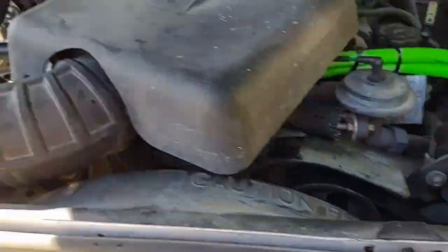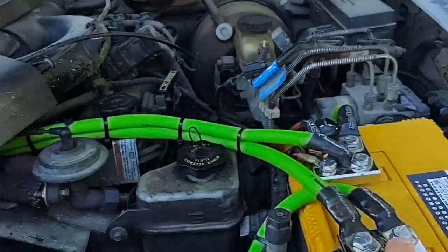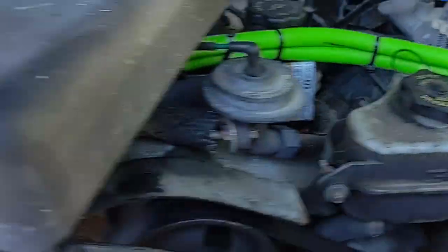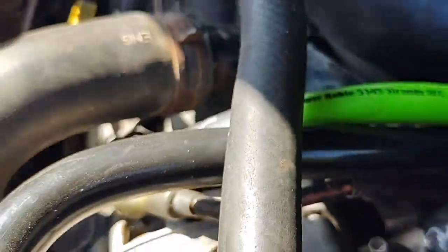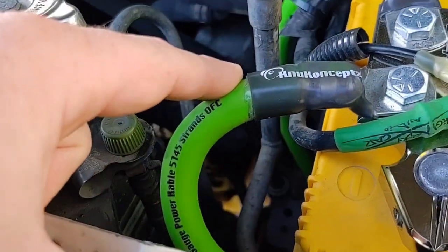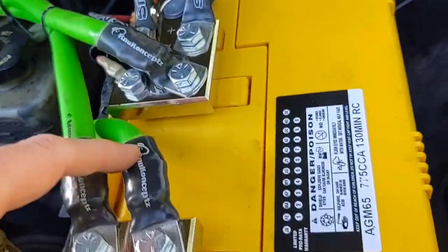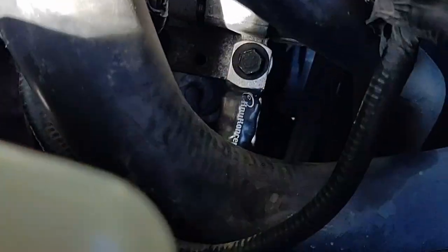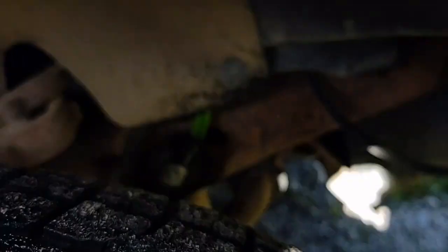The big three is basically battery to ground, alternator ground, alternator to battery. This right here is our alternator negative, this is alternator positive, this is battery to body, battery to frame, and I also have alternator to frame.